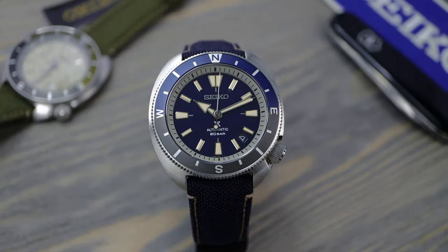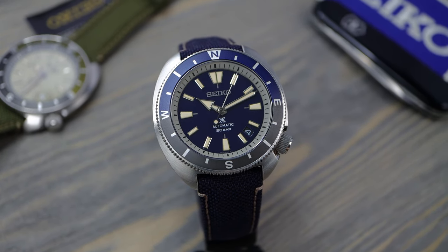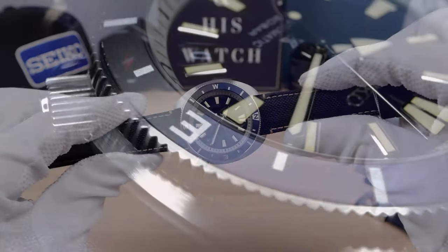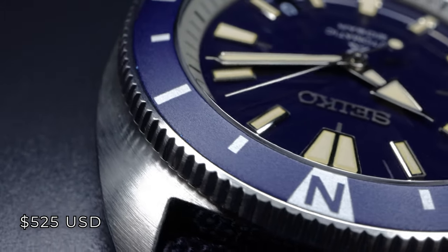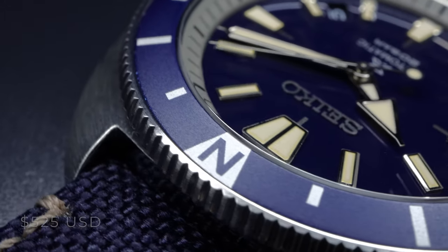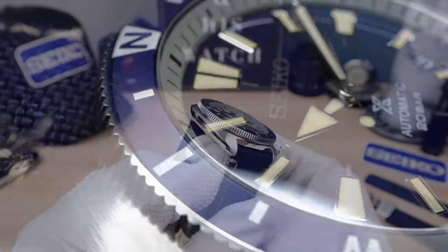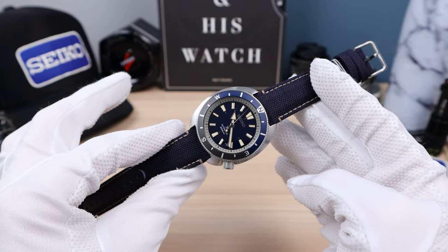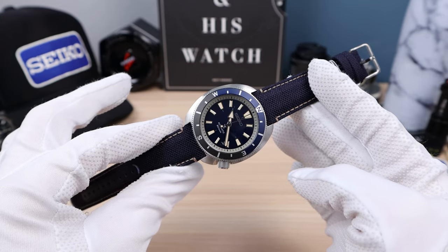I wanted to do more of a comparison since we already did the khaki watch, so you can see it next to its two closest cousins — the Turtle and the Willard. The price is coming in at $525 USD for sapphire, Pro Specs 200-meter water resistance, with the heritage of the Turtle DNA. This thing is a great value. I'm a fan of Seiko using sapphire in the more affordable tier now, and hopefully this trend continues.